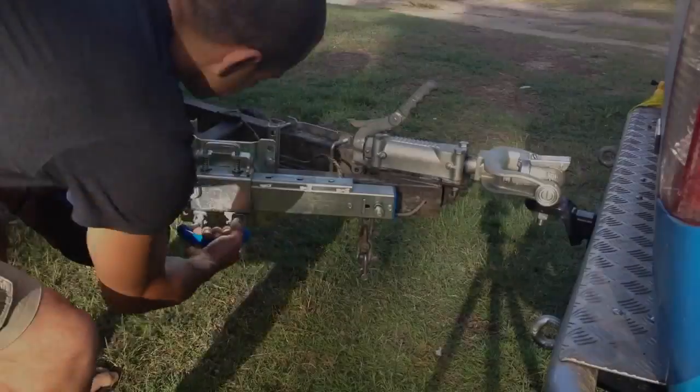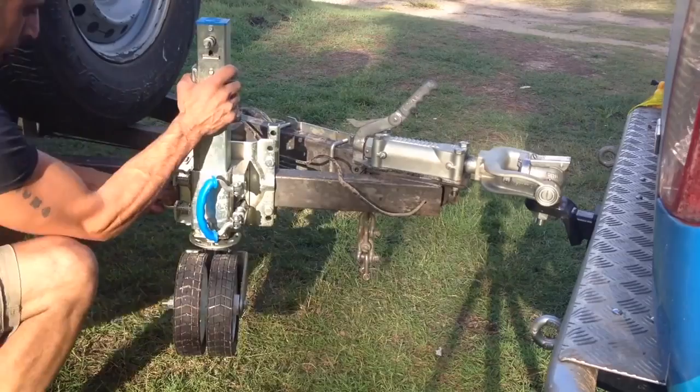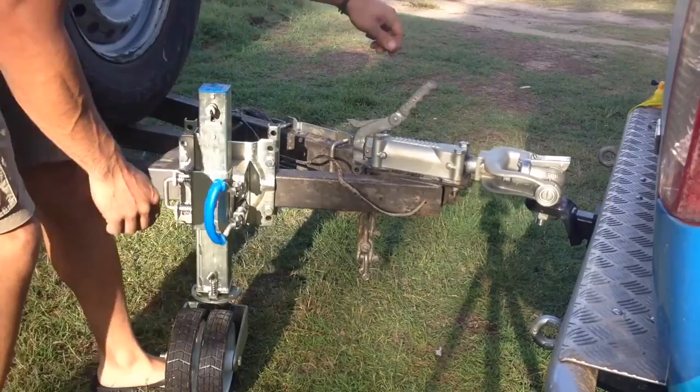The XO Trailer Jack is a heavy-duty, swivel-wheeled trailer jockey for off-road use. The jack itself is thick and strong, meaning it won't bend when you winch a trailer through the mud or break when you roll over a tree or rock.